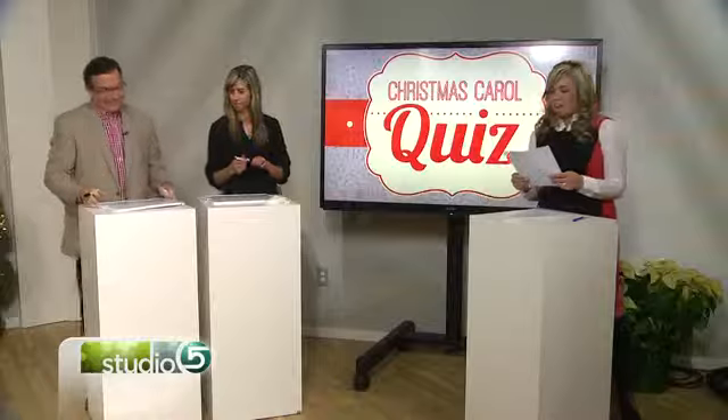I was a madrigal in high school — he has an advantage. So I know what a bobtail is. Here we come a-wassailing — is that the song? Wassailing, yeah.